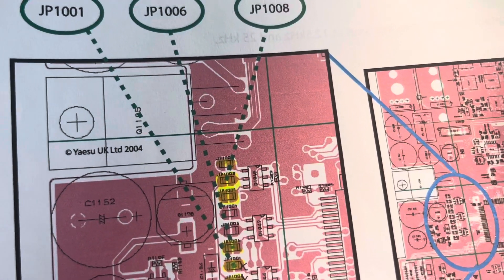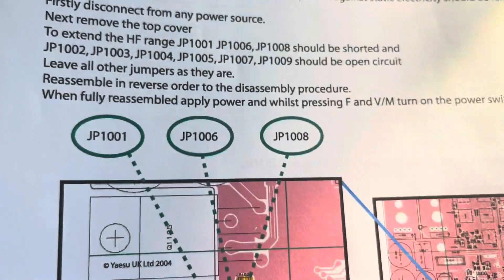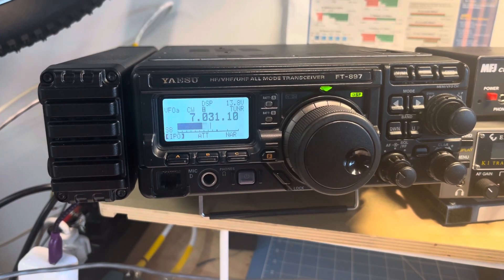So I hope you didn't watch the other video, but nine people did. As it turns out it does work, but be prepared — when fully assembled, turn on the power whilst holding the F and V/M buttons, which resets all the memories.